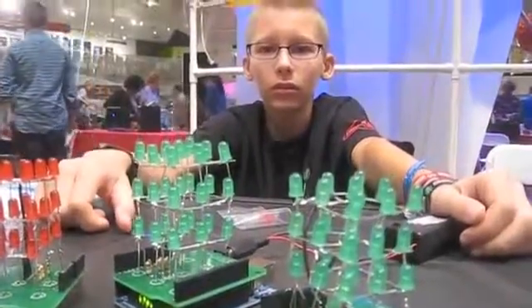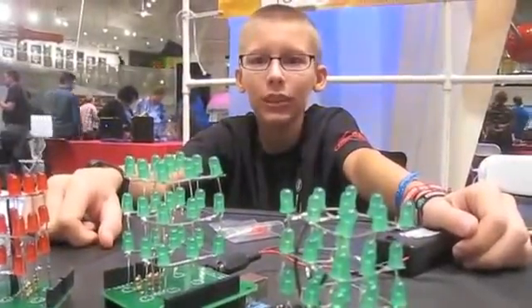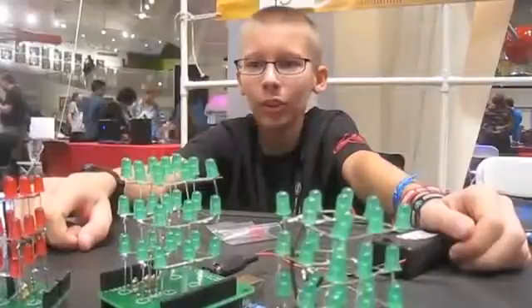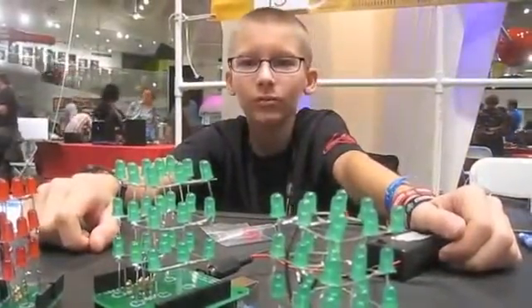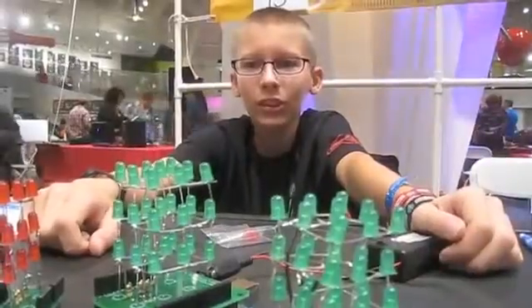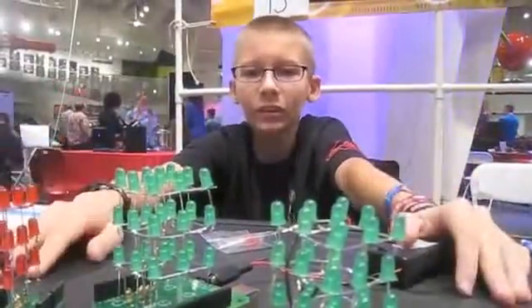How'd you figure out all this stuff? I was bored, man. I had time to kill. Our motto is that we're bored, make something. Who taught you these things? Myself. On the internet? Yep, the internet. I went on the internet, learned the basics, and then I just advanced from there.